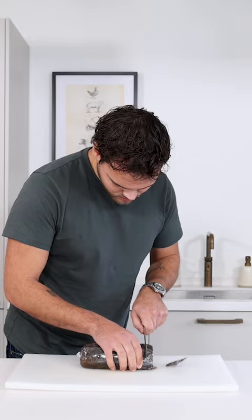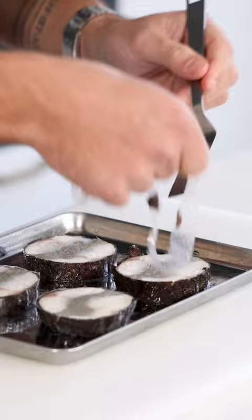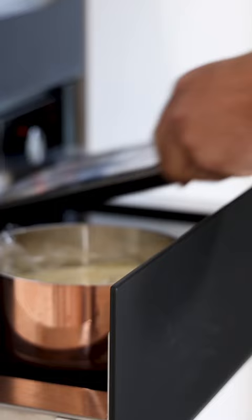Now slice the sea bass with a very sharp and long knife. Transfer the slices onto a metal tray and remove the wrap. Then cover it and heat it up at 70 degrees Celsius for around 20 to 25 minutes.